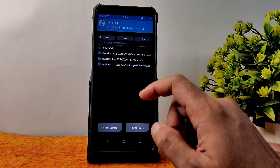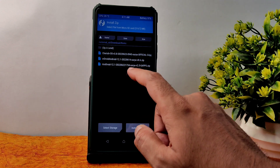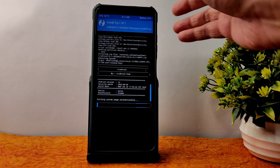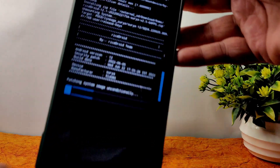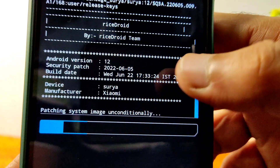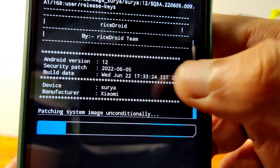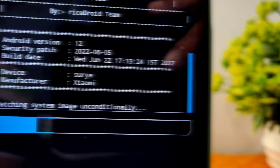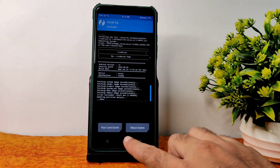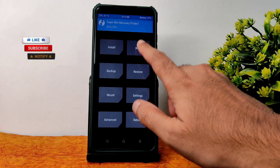Select the ROM zip files. In this video I am going to flash RiceDroid 12.1. It takes a little bit of time to flash the ROM — wait until it gets flashed. You can see here this is the latest version with a June 22nd build date.